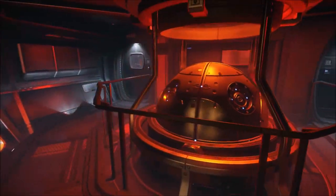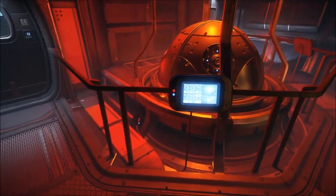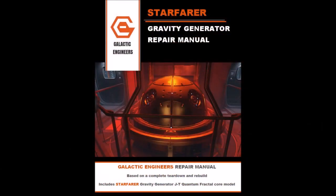Now these concepts are very cool but can be hard to understand, so instead of writing another manual on the background of these technologies, I thought it would be easy to just make a video. The cover of the repair manual is a fictional company called Galactic Engineers styled after the Hayes repair manuals.